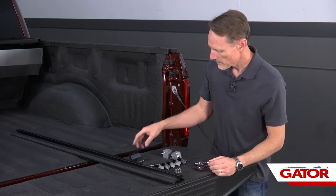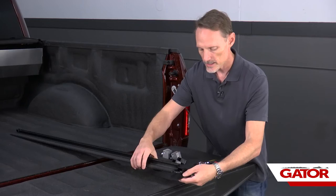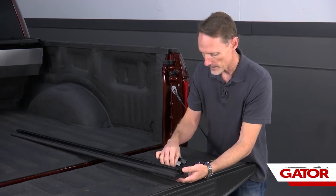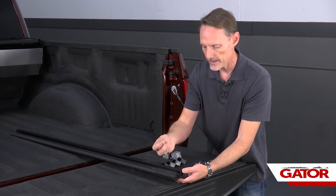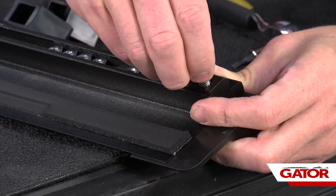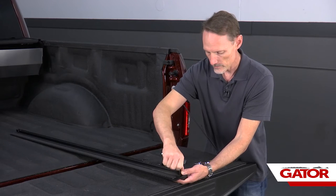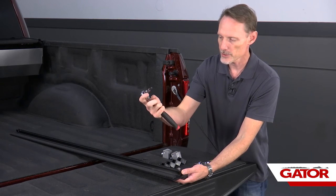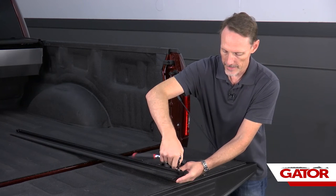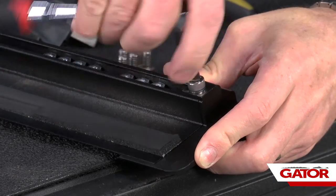Now we're going to take our end cap and slide it right over the end of our rail. Slide one of the nylock nuts underneath that end cap and take one of the provided short allen head bolts — thread it down into the nylock nut. Use a quarter inch allen head drive to tighten that down. We just want it nice and snug; don't over-tighten it.